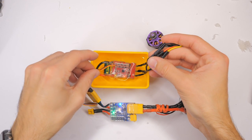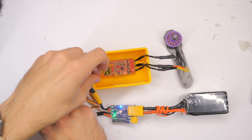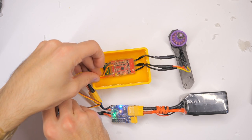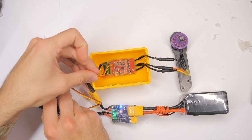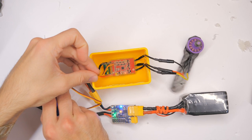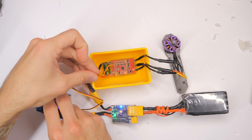Then I dunked it in salt water, and guess what happened? It ran the motor with no issues. This redneck waterproofing job just outperformed two waterproofing products that cost way more. So far, hot glue has been the most successful.